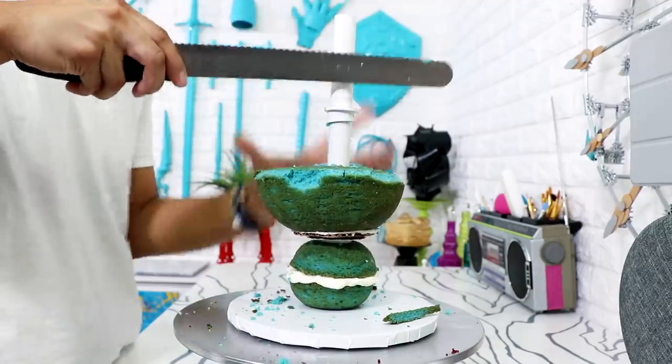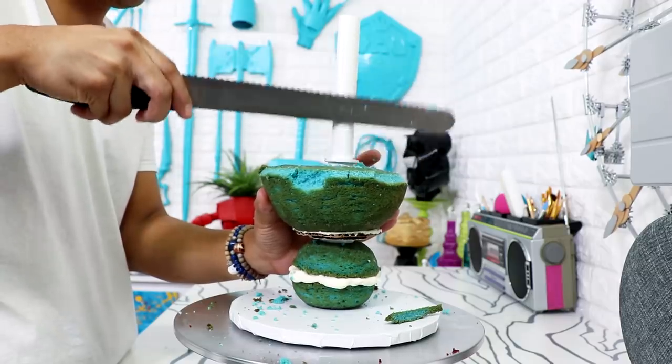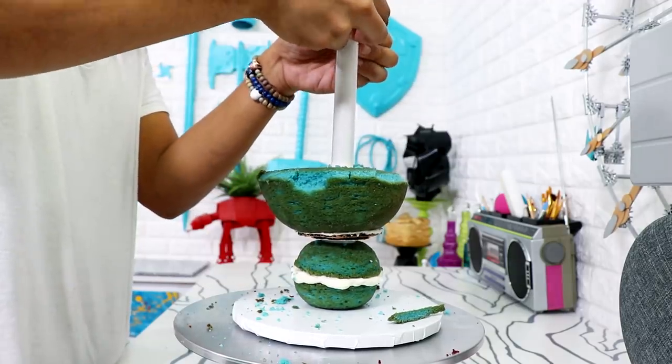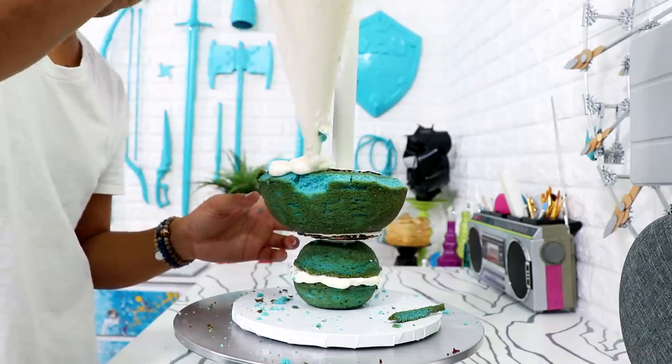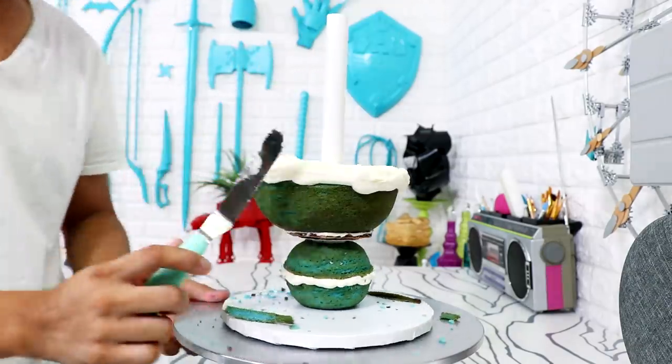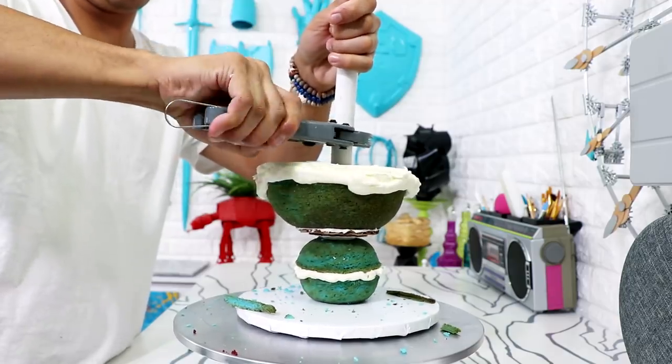Back to the cake — I'm going to add a second support system with a pipe coupler and some more cardboard. I just wanted to make sure it was extremely stable and could hold all of the weight of the cake. I got really scared because the head is really big, so I added some buttercream into the middle and cut my PVC pipe down so it didn't pop out at the top of Franklin's head.